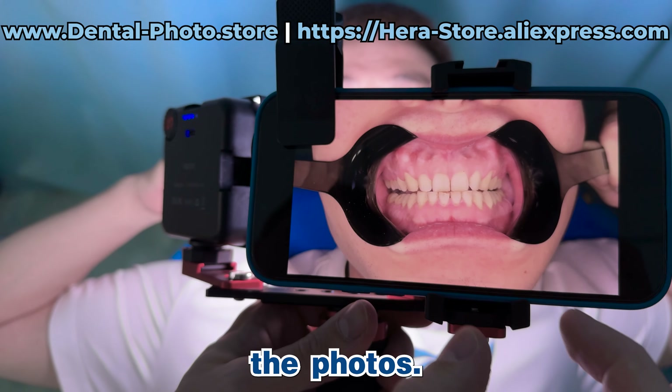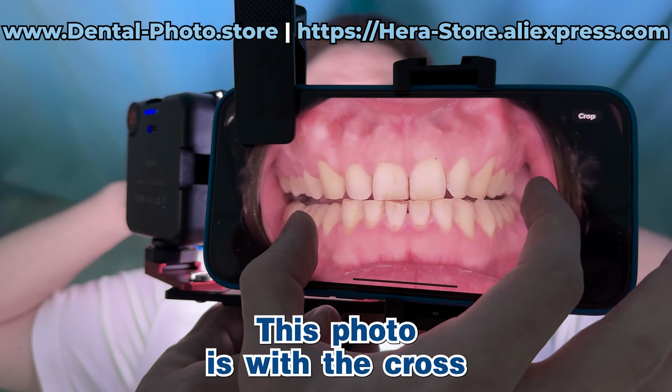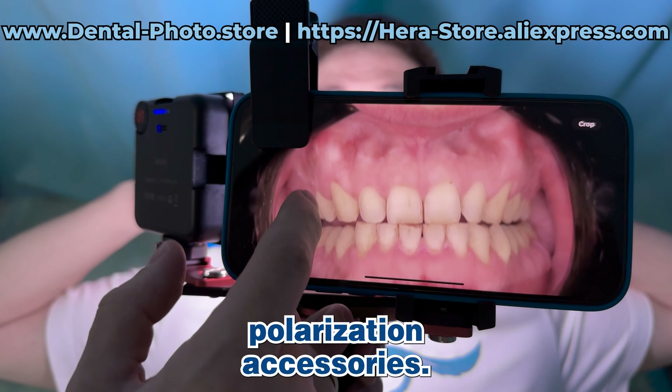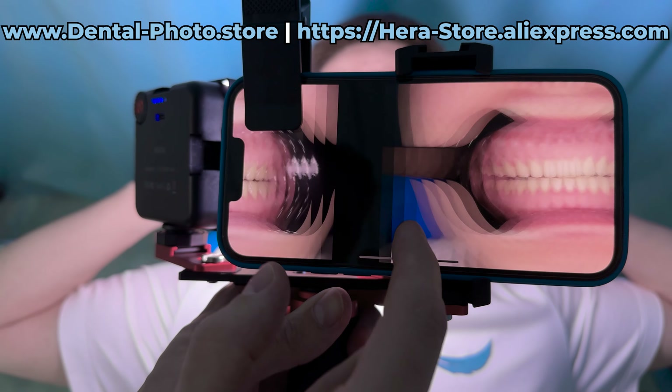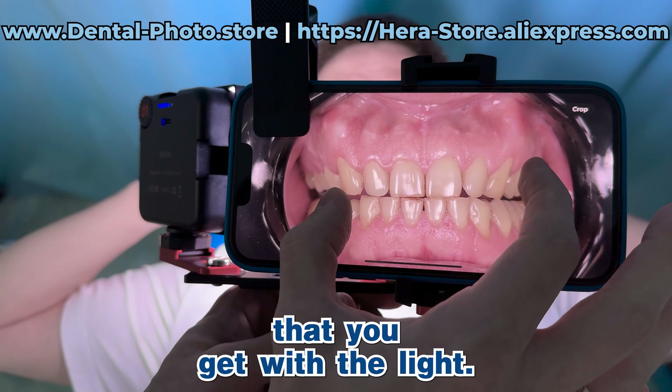And compare the photos. This photo is with the cross-polarization accessories, and this is the standard photo that you get with the light.